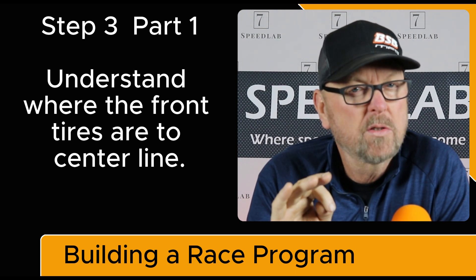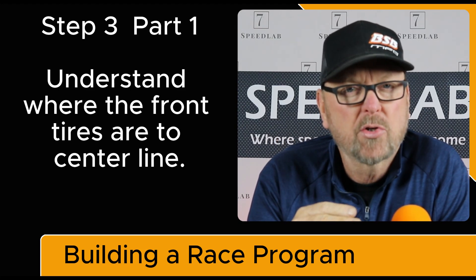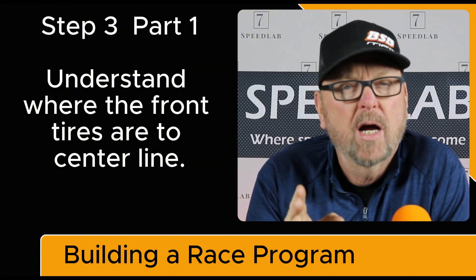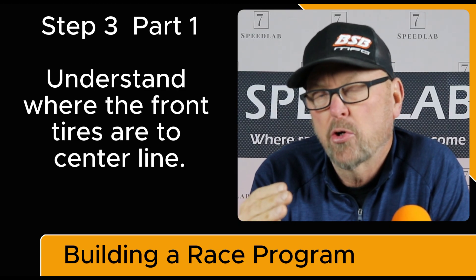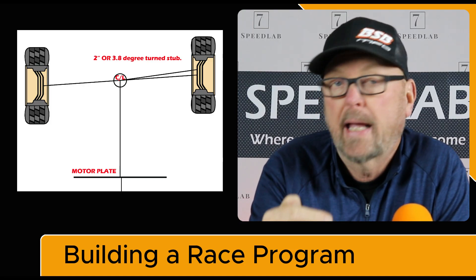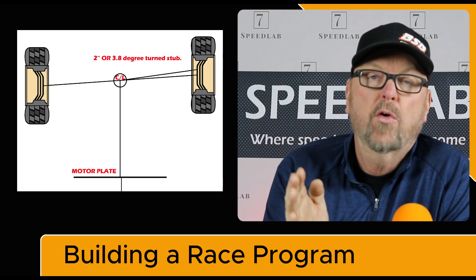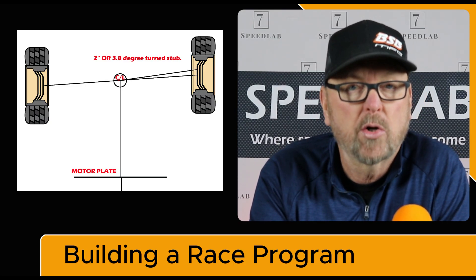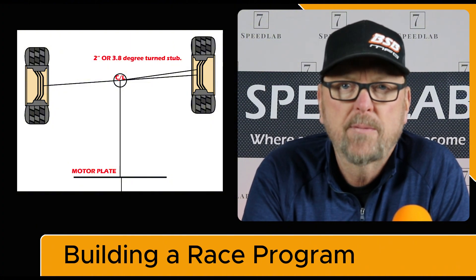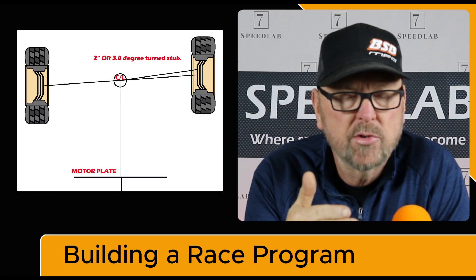Where is it most important? As I've always said, no matter how crappy your car is, you can make it go down the straightaway — just remember that. Where are my front tires? Is my front stub turned? I need to know this because I need to know how to handle it if it's turned too much. Anything over an inch is probably starting to be turned too much. A turn stub is not necessarily a bad thing, but you need to understand what to do with it.